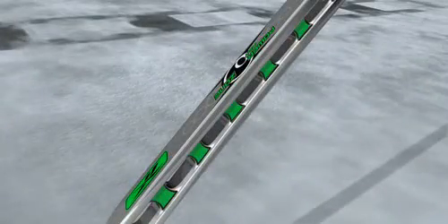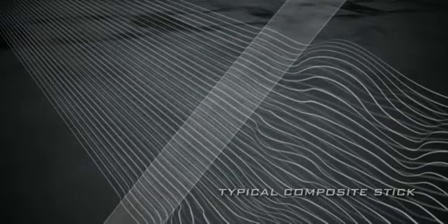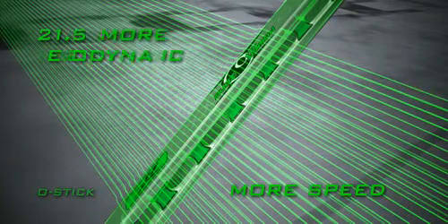The power port architecture at the base of the shaft makes the O-Stick 21.5% more aerodynamic than a regular stick. Air can actually flow through the shaft, reducing drag for increased stick speed.